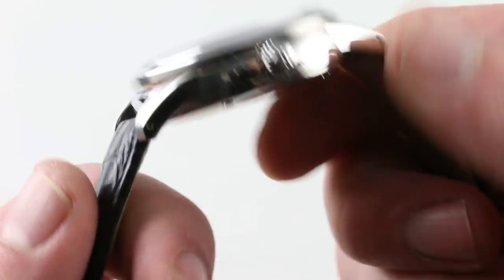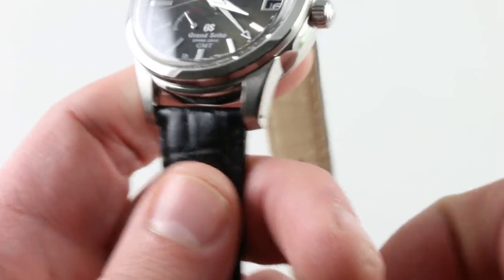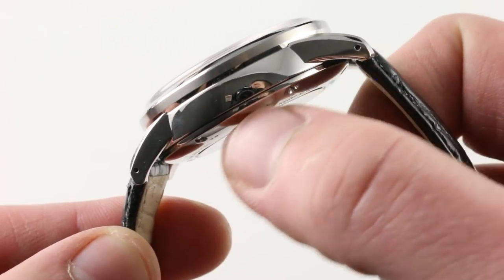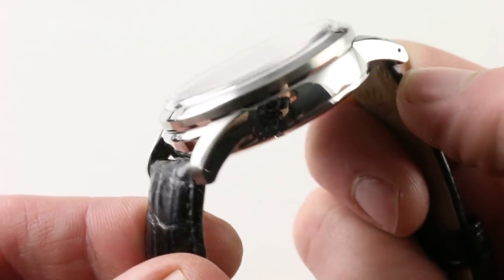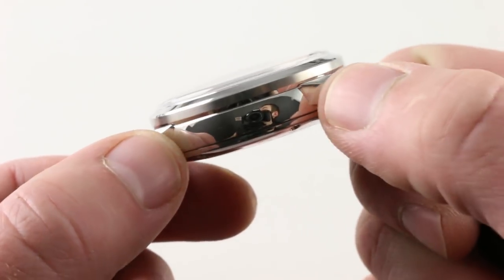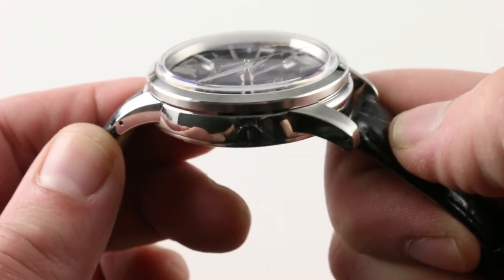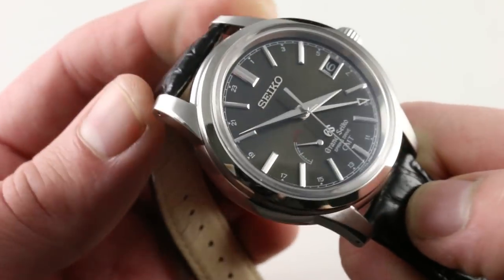The case is simple but nicely executed. For traditionalists, there are pinholes on the flanks so with a simple strap tool you can immediately pop and swap the strap. The watch features a handsome combination of satin finish — minimal on the lug hoods — and polish on the majority of the case and lug flanks. There's a curved step between the lug and the case band that accentuates the curvature of the case, making it look more sensuous and graceful. The bezel is slightly countersunk below the plane of the lugs, keeping the watch reasonably thin, and a dramatically domed box-section sapphire creates a little off-axis distortion reminiscent of a vintage plexi.